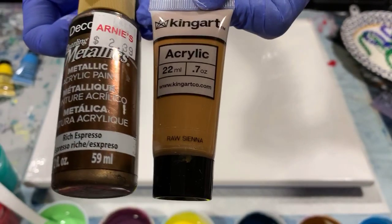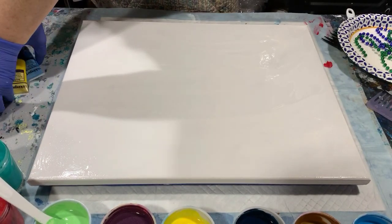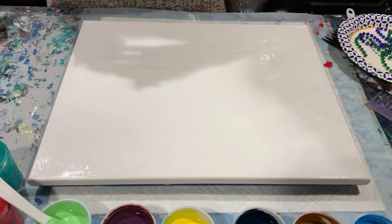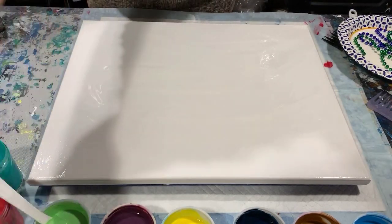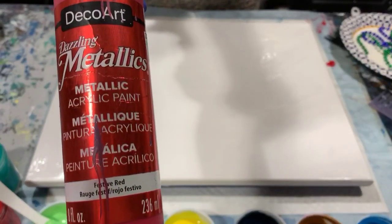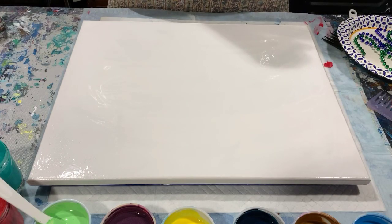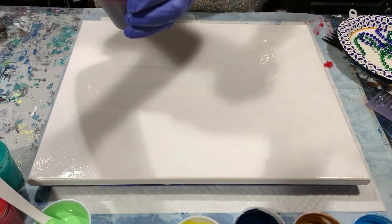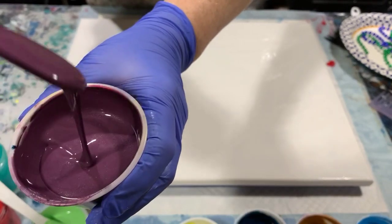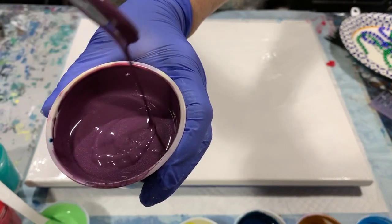I added just a little squirt of DecoArt Rich Espresso combined with that. I also have a navy I had made up previously, Blick turquoise, and a red I started with DecoArt Metallic Festive Red but added some black and blue to get a totally different color. I also made a grape color which I think is very pretty. The consistency leaves a little mound and then disappears.